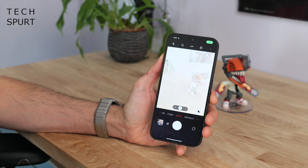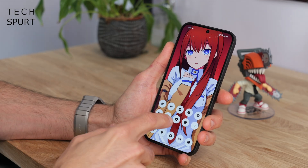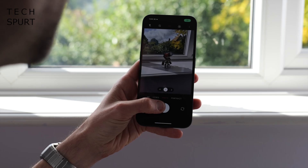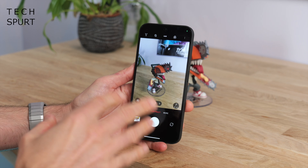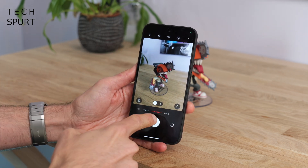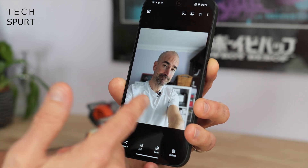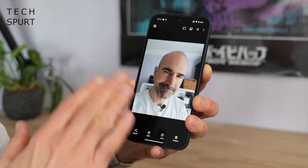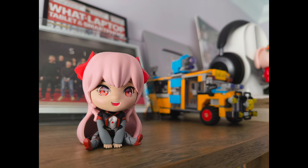Nothing has also made some improvements to the camera app in Nothing OS 3.0 — tested here on the Nothing Phone 2A. It now supposedly launches faster than ever before. There's also reduced HDR processing time, taking roughly two to three seconds between taking a shot and it being ready. Portrait mode has been improved so blur intensity changes depending on how close or far away your subject is, with better subject separation from the background. Low-light performance has also improved, with nighttime shots looking quite bright and not too grainy.